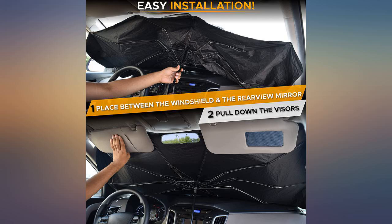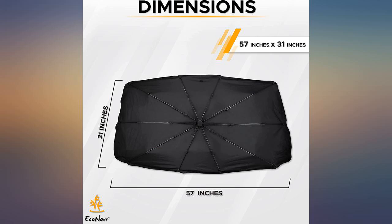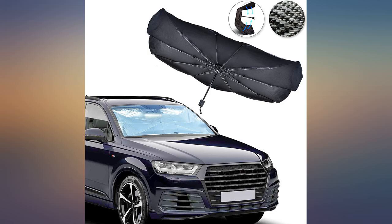I bought this so it could be put away without taking up much room. Works fine, but can't get it quite as tight as in the original packaging. Doesn't fit in the pouch sent with it, but it's easy to use and stores nicely in the glove compartment.